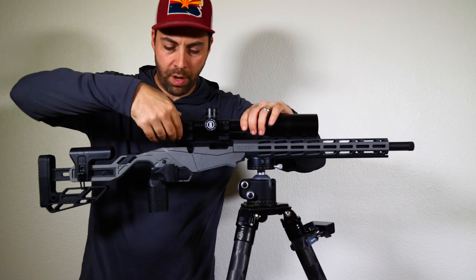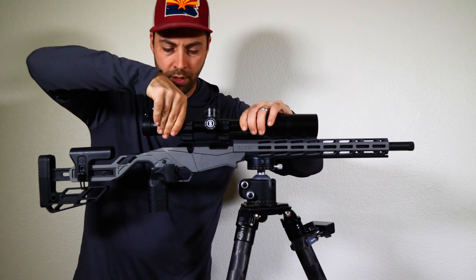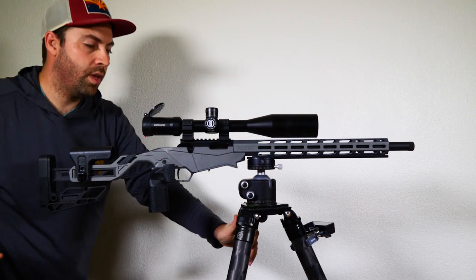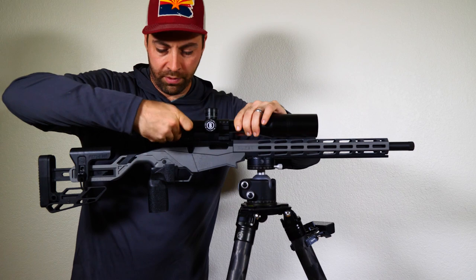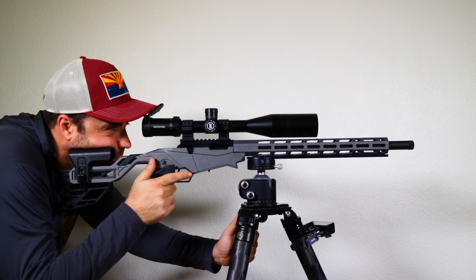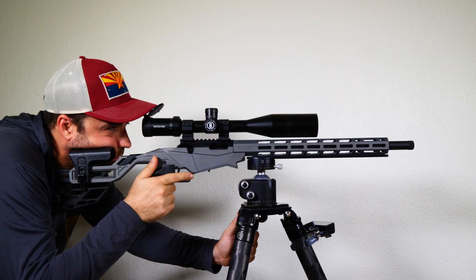To confirm, I go back to the lowest magnification to make sure that range is good, then check around 12 to 14 power, which is probably the most common power I use. We're good there. So now we've set up the scope for eye relief.